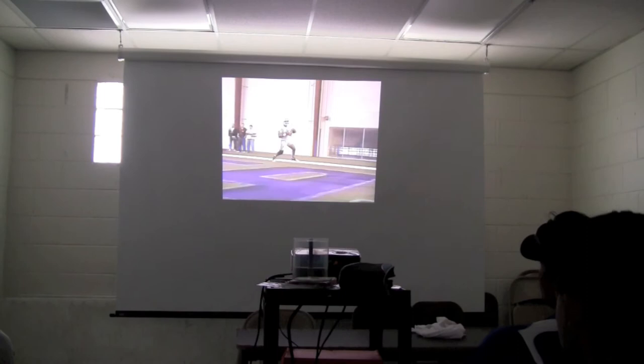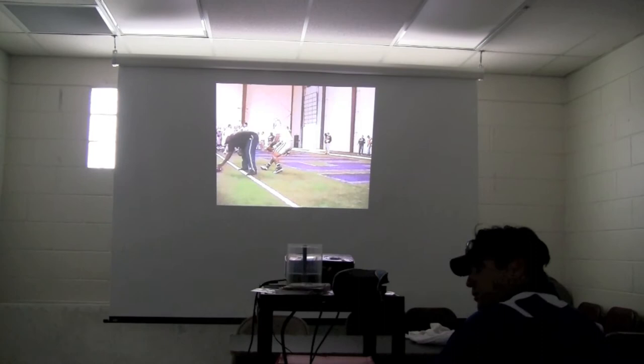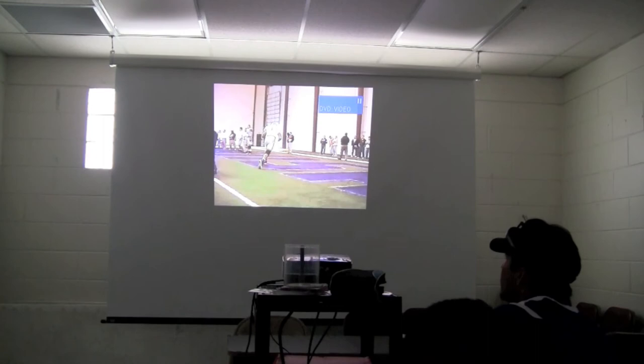Naked bootleg. We spend a lot on this. Now watch this — I want to start doing this with you guys. Was it last week or the week before when we did some bootleg? Help me out. Was it the week before? Week before, right?